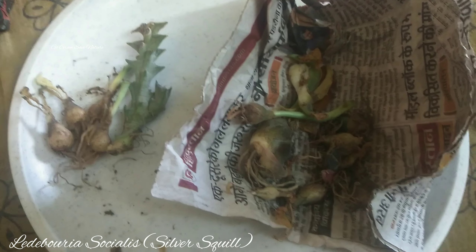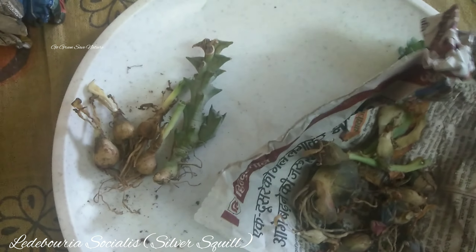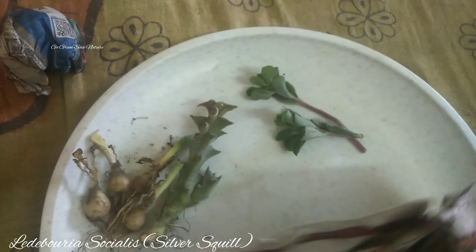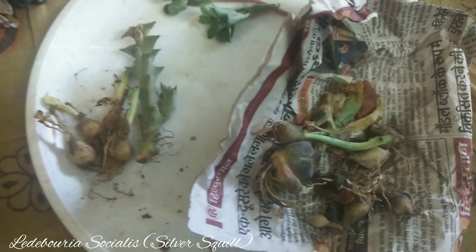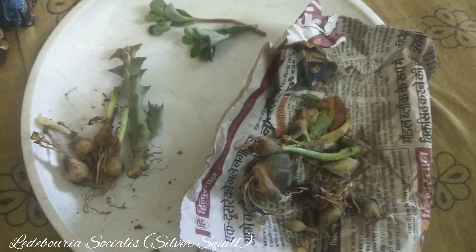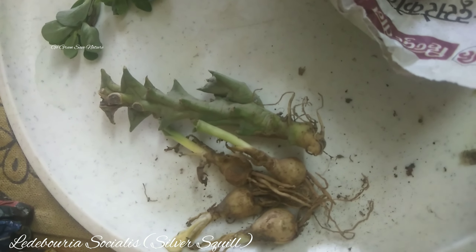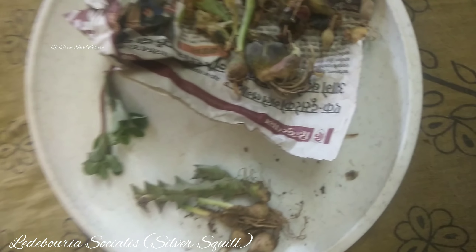Please like, share and subscribe. Press the bell icon so you are always aware when a new video is recorded. We will see each other in the next video. Until next time, we will be getting a new video. Happy Gardening, Stay Connected!